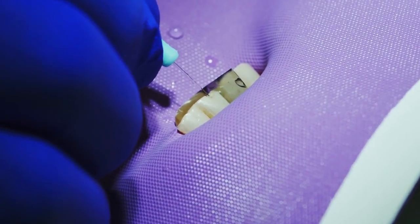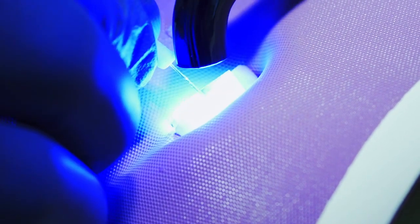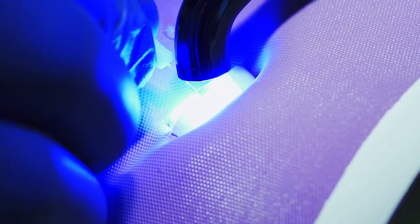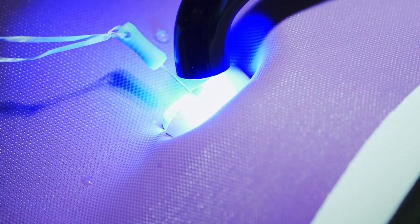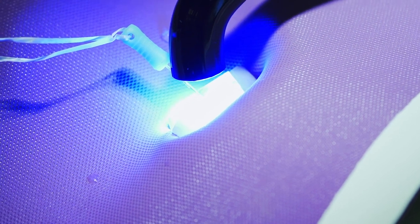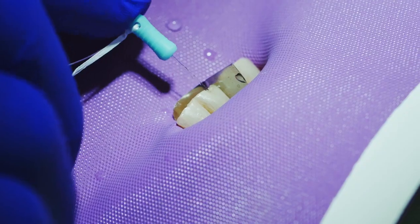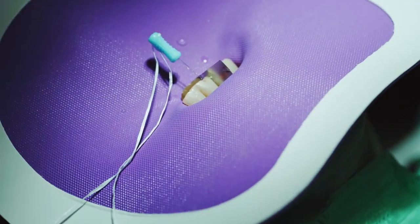Then we'll cure it. One of the advantages of this fiber optic fiber is it takes the light and transmits it to the base of the preparation, so the curing depth is deeper as well. Now the glass pin is inserted into the tooth.